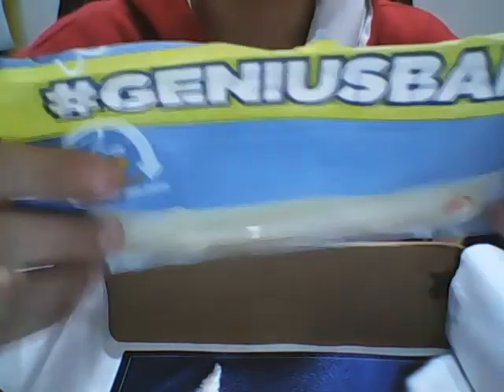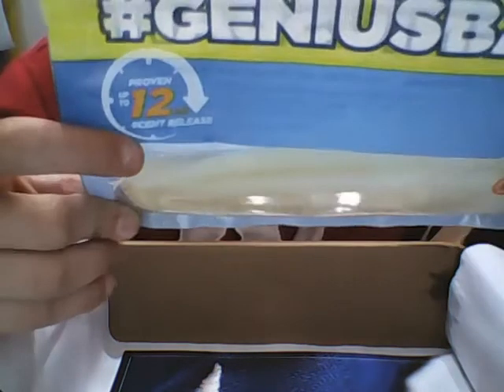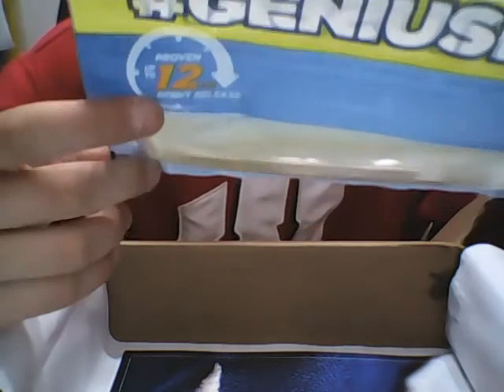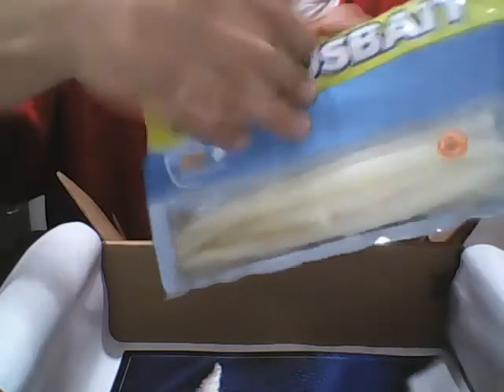You can wacky rig them, offset hook them, jig head them, salmon egg rig them, swimbait jig them, and pinfish nose hook rig them. They're biodegradable so they'll break down.